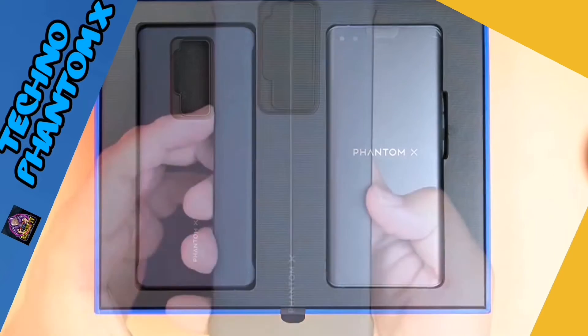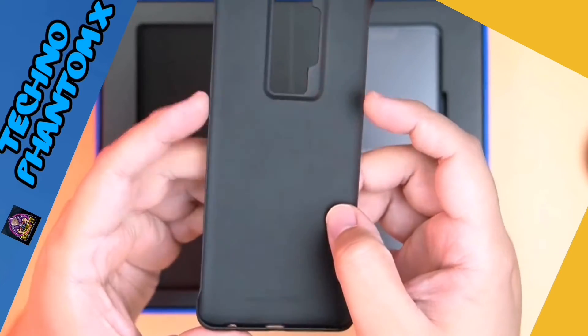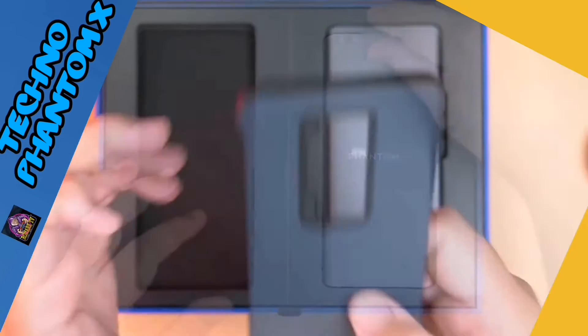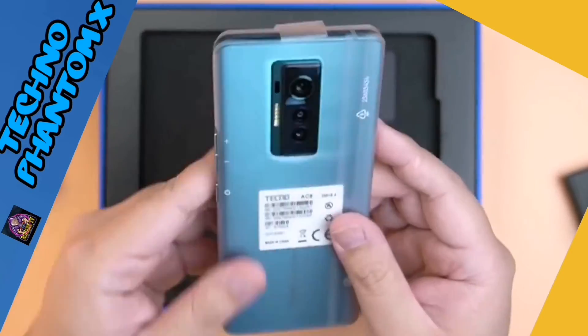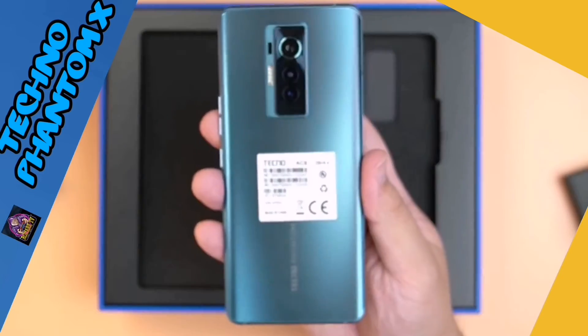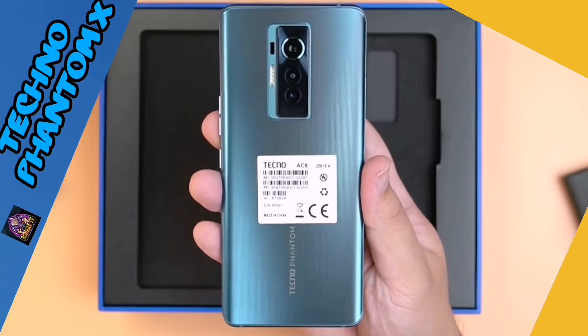The case is made out of plastic pero medyo manipis lang sya — this will offer very little protection for the phone, siguro for minor scratches lang pero for drops I don't think so. Next up, the phone itself — this is the Phantom X in the Iceland Blue colorway. Sobrang premium yung feel ng phone na to, as in nag-level up compared to their other phones na nahawakan ko before.